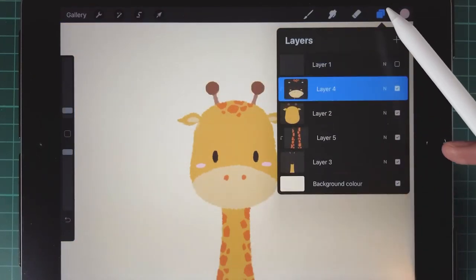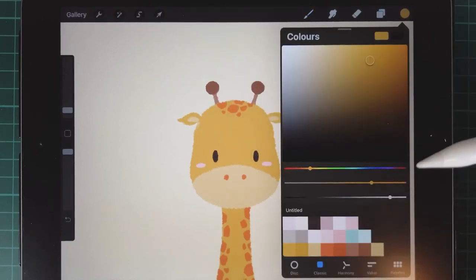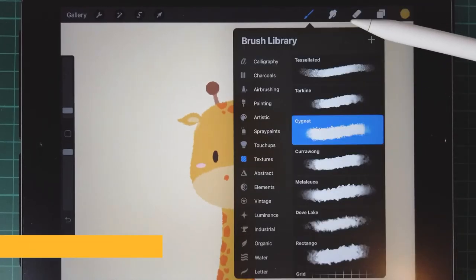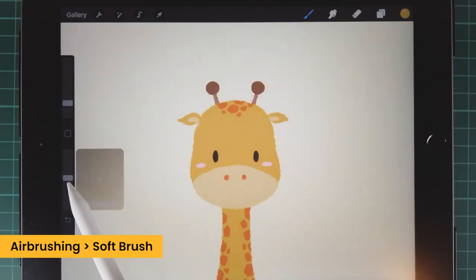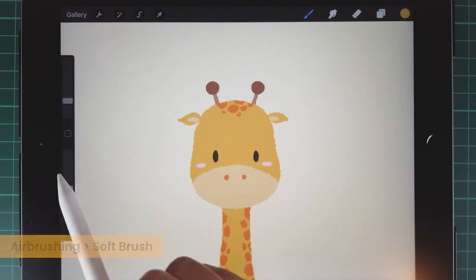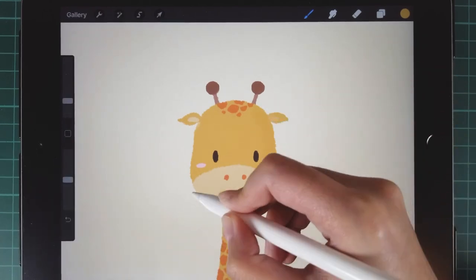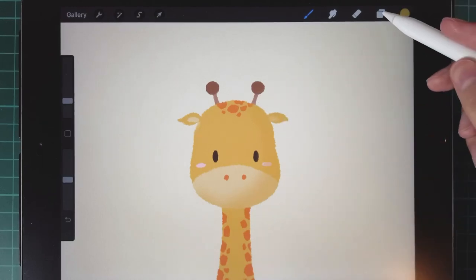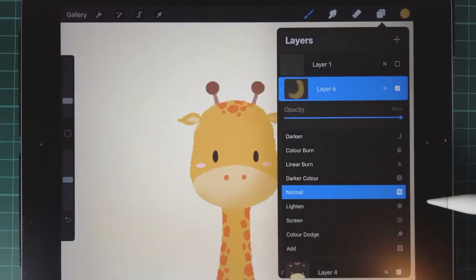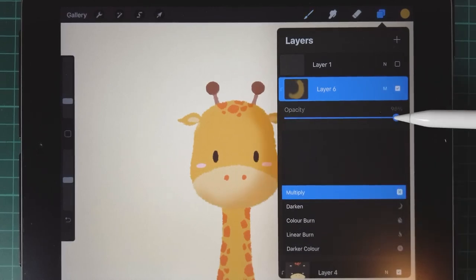Then we're gonna draw some shadow on her body to make the drawing more 3D. Choose the soft brush under airbrushing. We assume the light is coming from the top left corner, so the shadow is on the right bottom side. Tap the layer on the shadow layer and change the blending mode to multiply, then adjust the opacity.